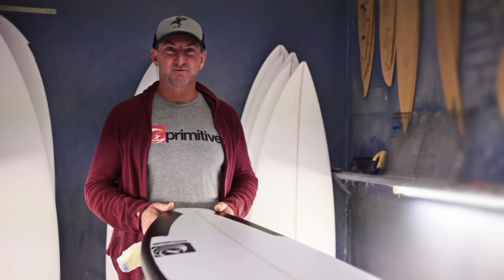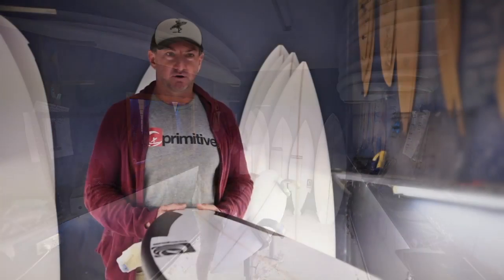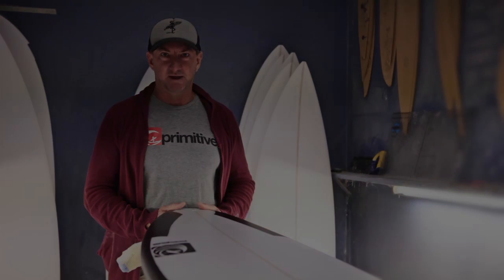Hi folks, Craig Rees here from Primitivesurf.com. I'm the shaper of all the Primitivesurf surfboards, and today we've got the Scimitar model that we want to talk about.